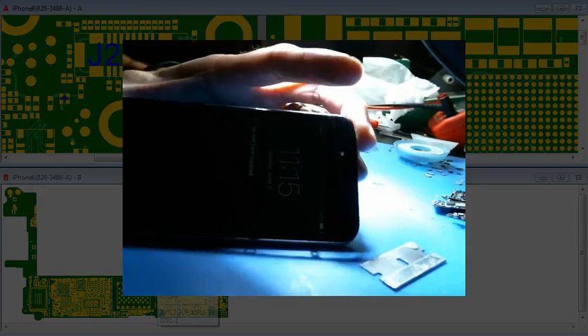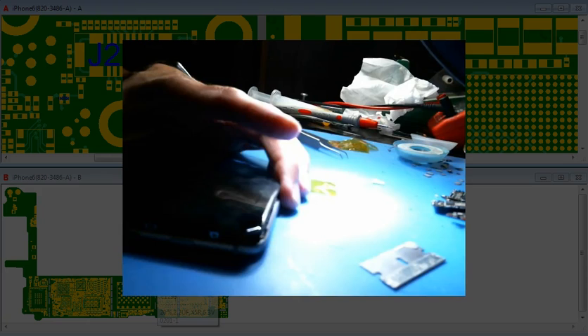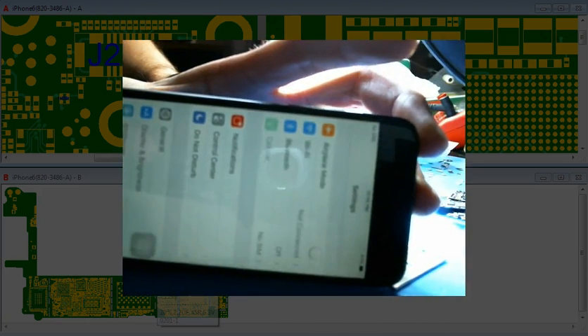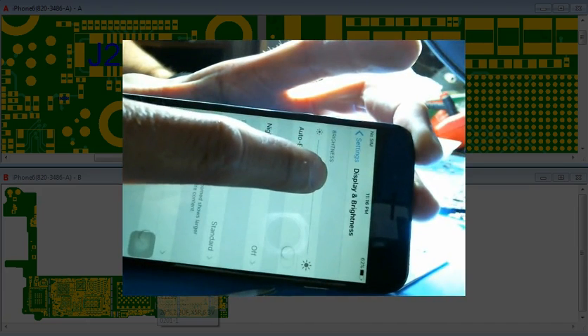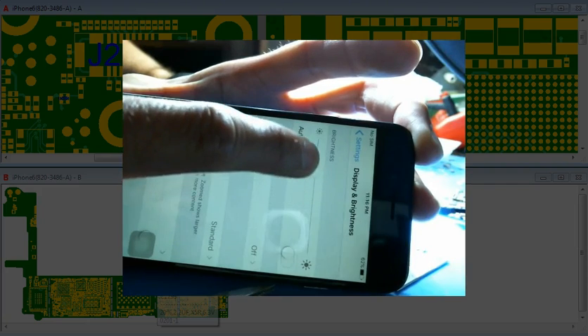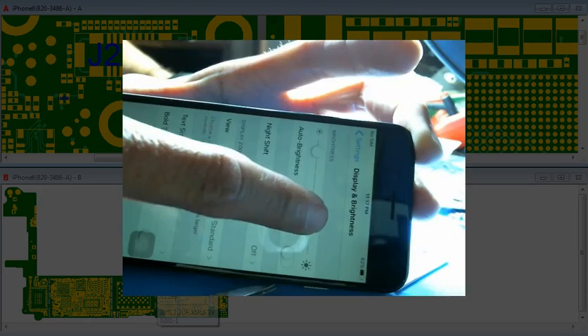So let's just confirm it here first. As you can see right here, I'm going to adjust the brightness and you can kind of see it doesn't really go any more bright — about 3 quarters of the way through.